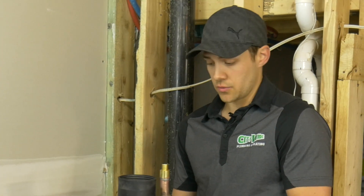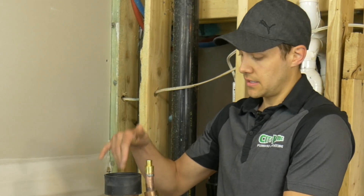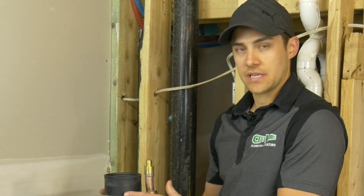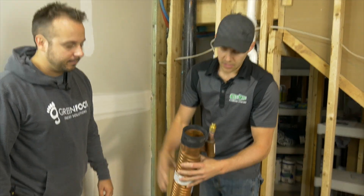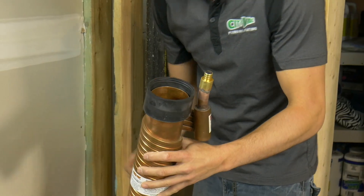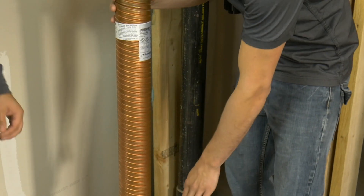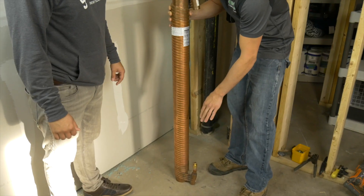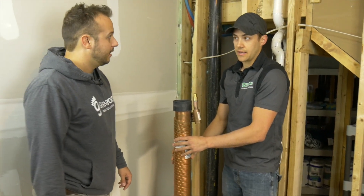The way it works is really simple. Whenever you have water going straight down a vertical pipe, it's not going to go straight down — it's actually going to cling to the outside walls. Because this is copper and it's a good conductor, the hot water is going to cling to the outside edge. There's a coil of pipe here with domestic cold water, connected before your hot water tank, and it's going to preheat the water going into your tank beforehand.